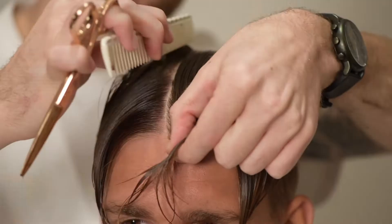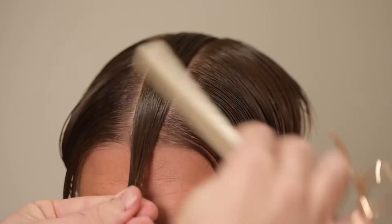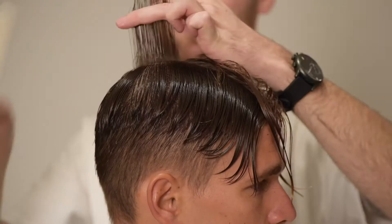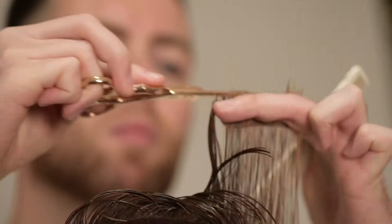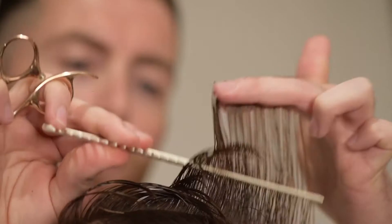Through the top I start with a profile guide directly down the centre of the head. This will decide my overall choice of length of the hair on top. I will use a reference point from the crown to gauge my length and work forward in a triangular shape to the front of the head, taking the rounding of the head into consideration.